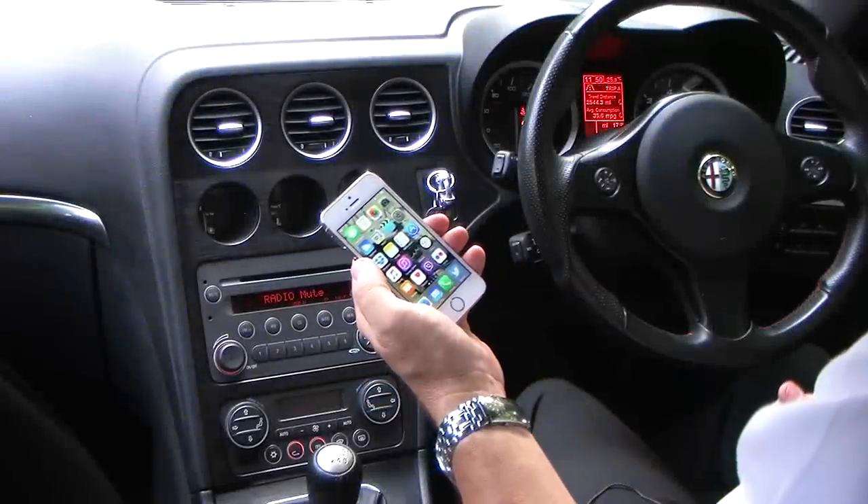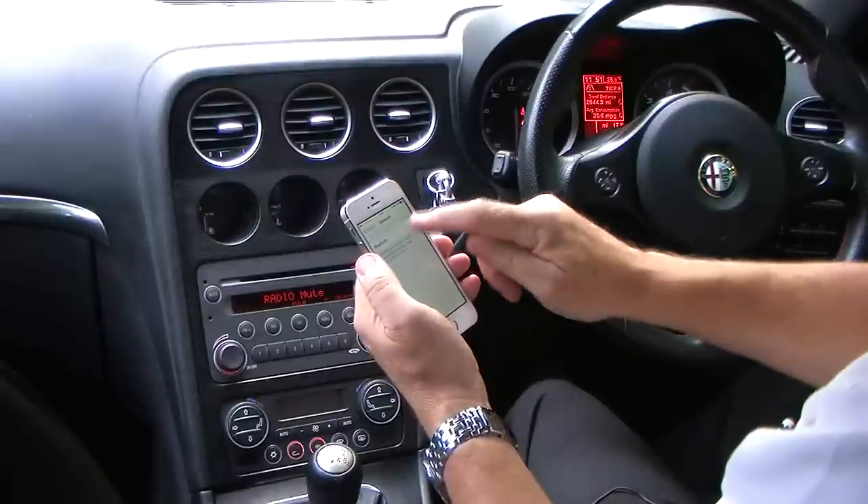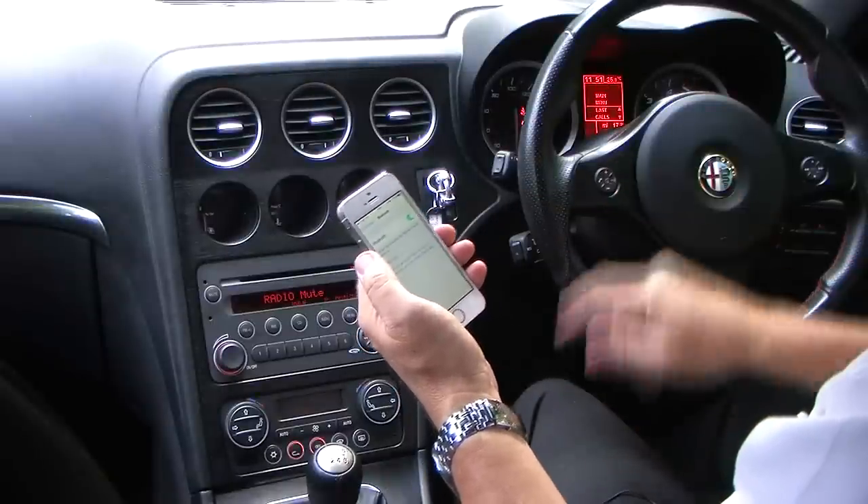This car has the Blue and Me function. I'll just show you how to set it up. First of all, switch your Bluetooth on, then press telephone.